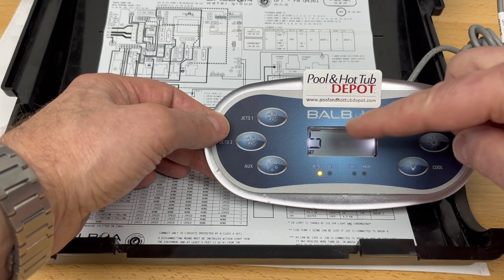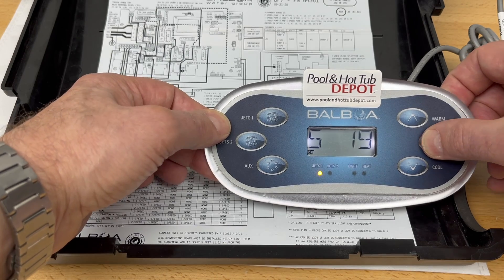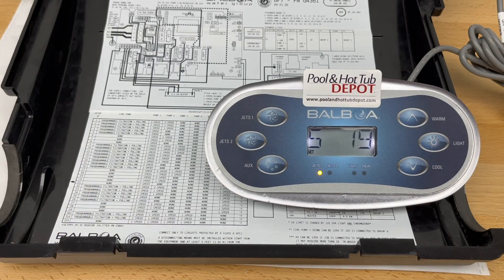Once you see S-19 flashing on the screen, press the light button, which acts like the enter button to save your changes. The system will restart with the new configurations in the software.